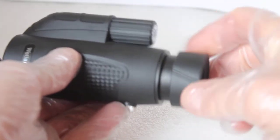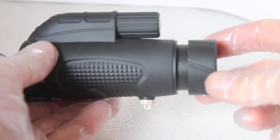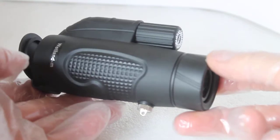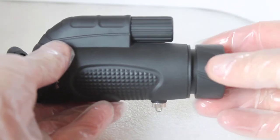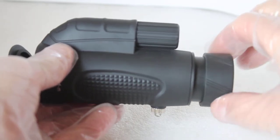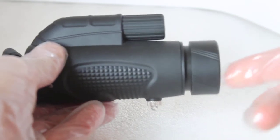It has a twist eye cup with a couple of clicks. With glasses on and the eye cup fully down I could get about 80% of the view, and with glasses off the halfway position was about right — fully out was a bit too much, but halfway is comfortable and it stays nicely in position once set.